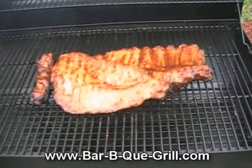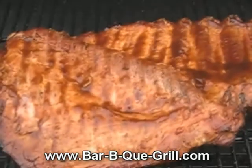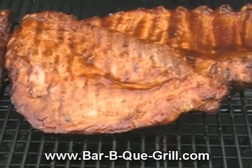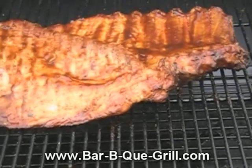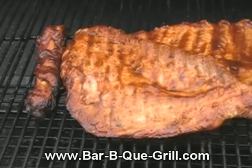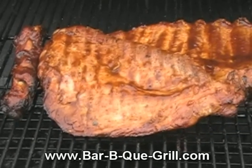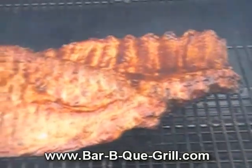I just turned the ribs and put them on the other side. I didn't rub the spice in, just let it sit. It's about four o'clock — I'm gonna let them go for another hour like this, then maybe flip them and put some sauce on top.